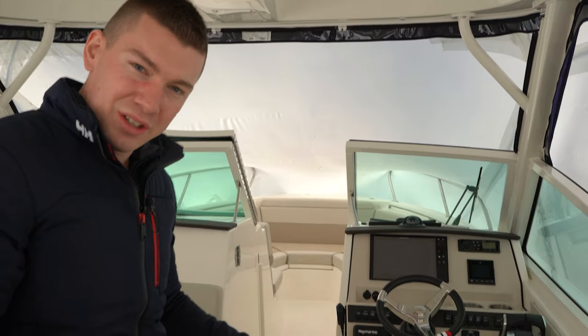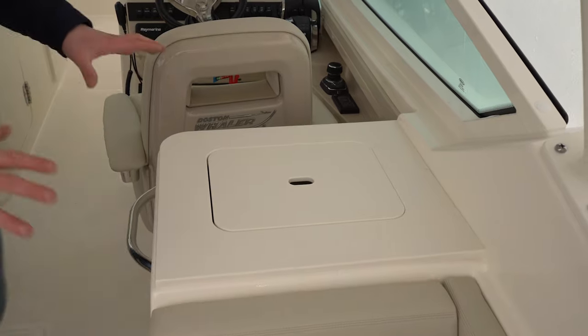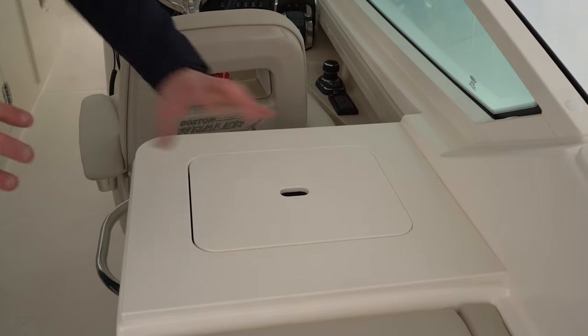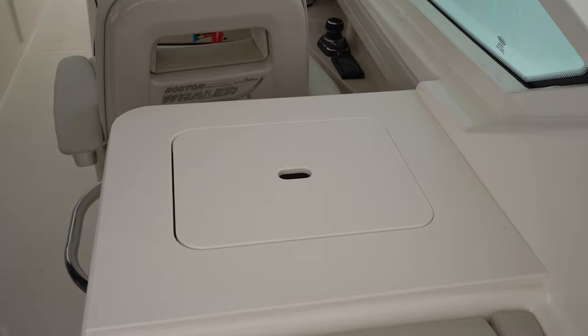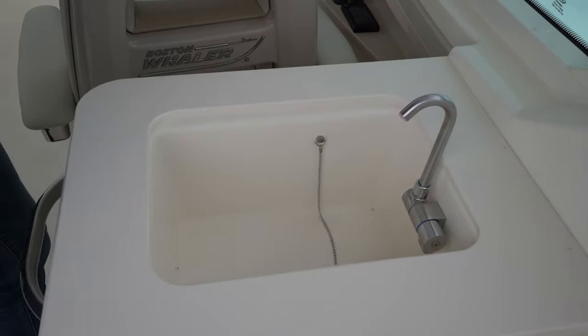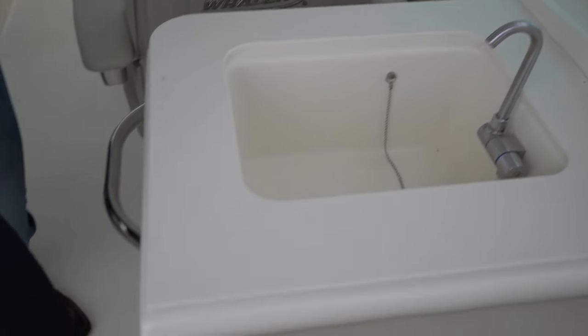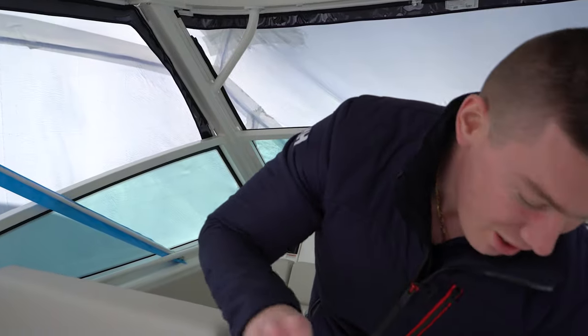As we move forward in the 280 Vantage, we're going to turn our attention to the starboard side utility center. There are a couple different options and ways you can configure this. You can do a summer kitchen with an electric grill and a refrigerator. However, what we like to see is a freshwater sink. The top will have designated storage as well, and looking right underneath you have a large storage compartment. If I were the owner of this boat, I'd buy a Yeti tote bag and throw it right in there — keep your ice cold for about 10 days.